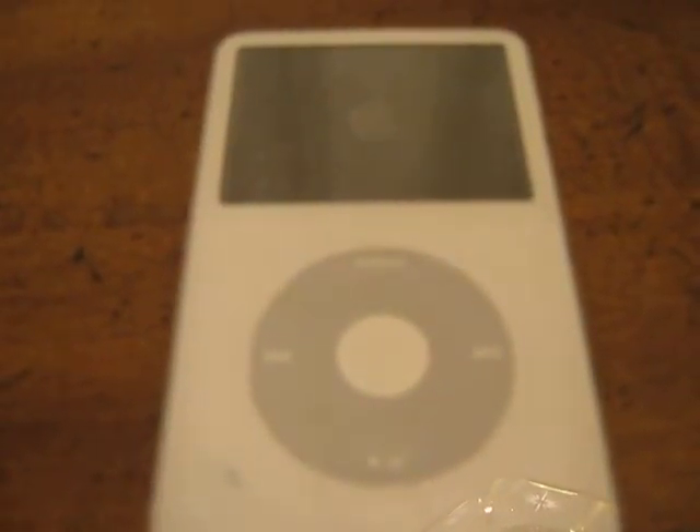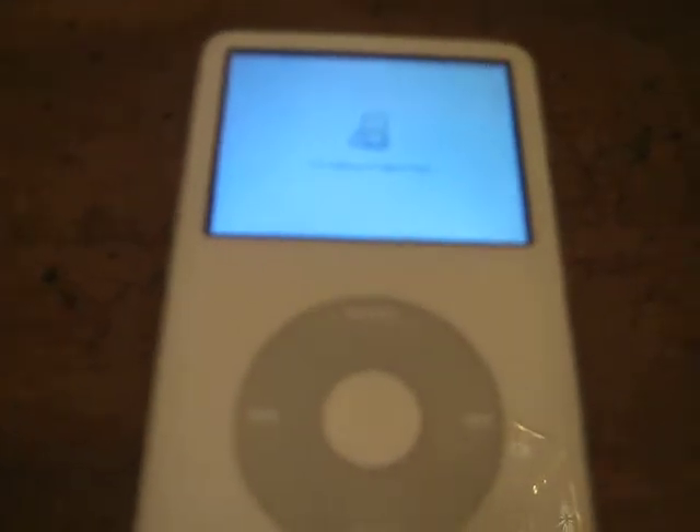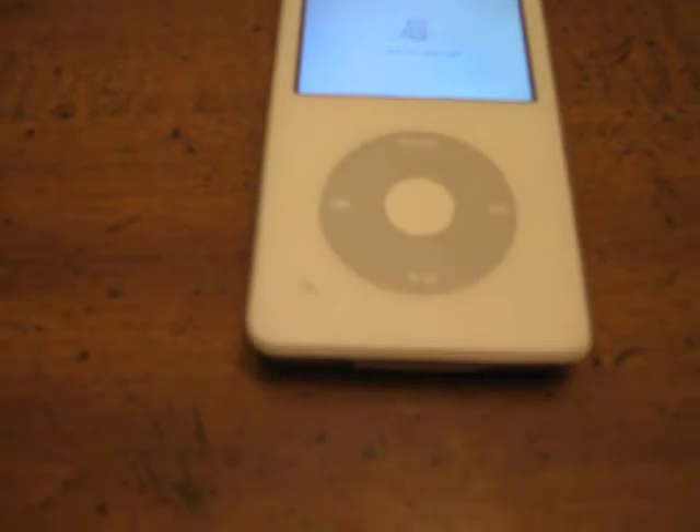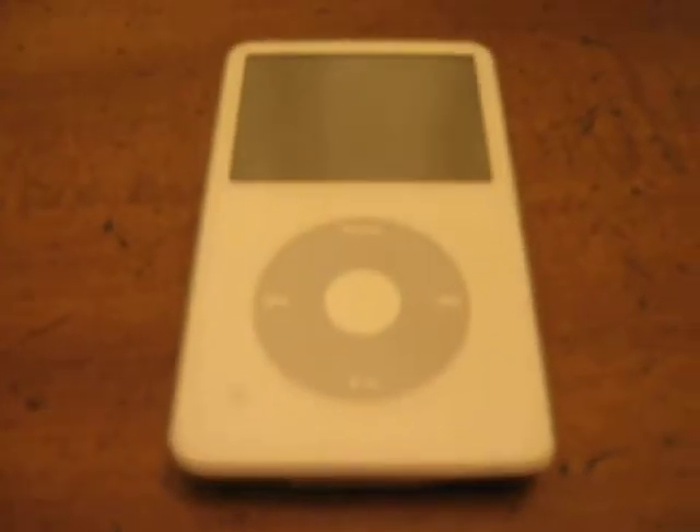I can tell you for sure the screen works, as you can see there. The buttons work, but most of the time you get that screen — it's the apple.com/support/iPod screen, the sad iPod screen, I think most people call it.